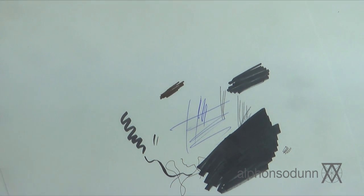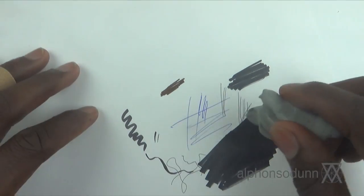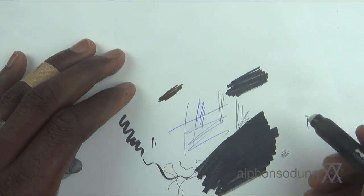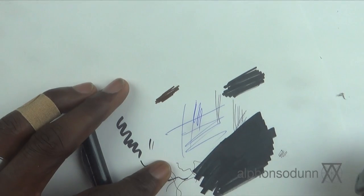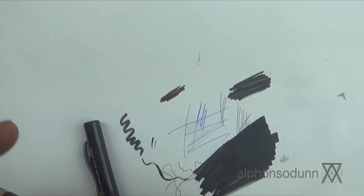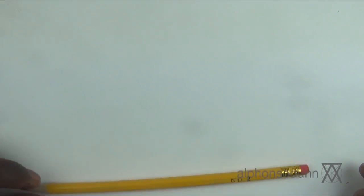Of course it's also good to have a good eraser on hand. Here I have a kneaded eraser. Kneaded erasers are really cool because you can mold them to whatever shape you want and just dab gently — you don't have to be as abrasive as a regular eraser, which could lift some of your pen marks. Something like this is gentle enough to gradually work out the pencil. An electric eraser can also be useful, though it's not necessary.